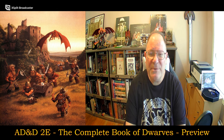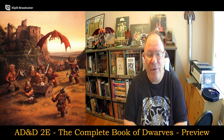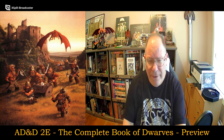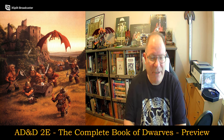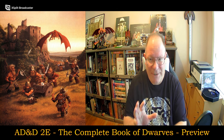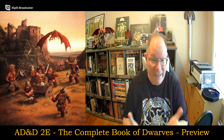Hello everyone, and welcome to another episode of Unscripted and Unchained RPG Review. I am Dungeon Master Bloodworth, and as you can see by the graphics, today's video I will be taking a preview look at AD&D 2nd Edition's The Complete Book of Dwarves. I'm really excited about digging into this because my Saturday evening Shadow Dark campaign has all three to four player characters as dwarves, so it really does play into what I'm currently doing with my gaming.